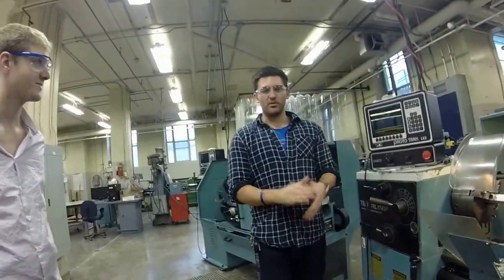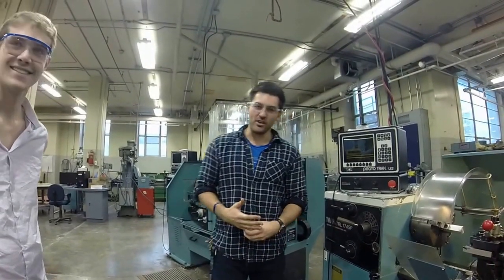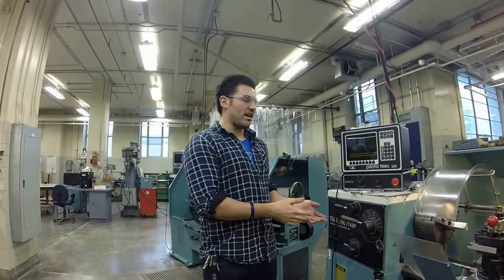Welcome to the Queen's Formula Machining tutorial videos. Today we're going to be doing track lathe operations and how to do cycles. We're going to go over the basics and run a basic turn down cycle.